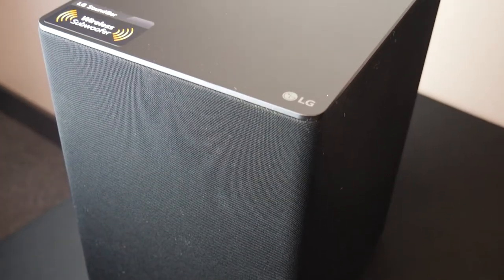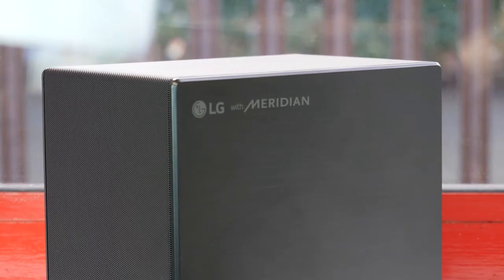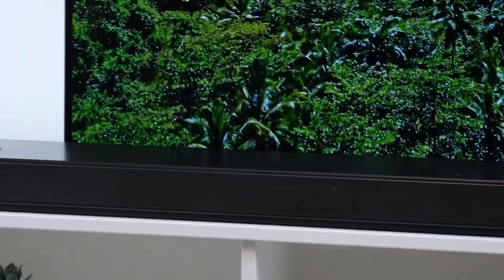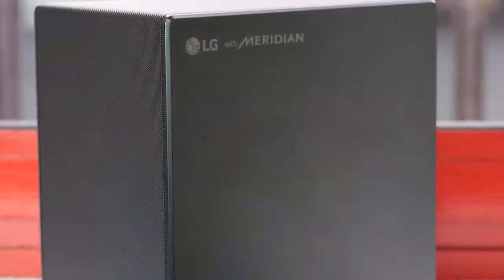This is true surround sound as we have the soundbar, subwoofer and left and right speakers. But what's even more impressive is that we have multiple speakers within these. The 7.1.4 in the name means we have seven speakers inside the soundbar, one is a subwoofer, and there are two in each side speaker — one on the top and one on the side — which makes up four.